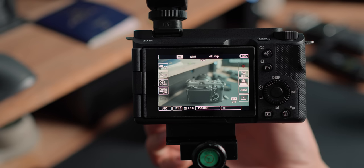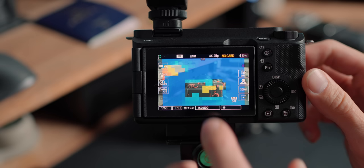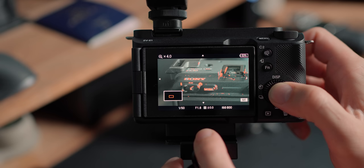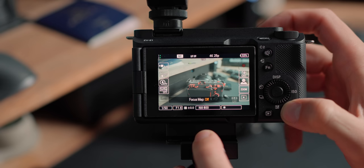They also have focus mapping, which I use a lot. For top-down shots, relying on manual focus with peaking can be tricky — sometimes you can't nail the edge perfectly. I've customized it to the trash can button and just hit it to bring up the focus map, so I can physically see what's in focus. It's saved me a lot of time and is a really good feature if you're trying to film products, which a lot of content creators do.